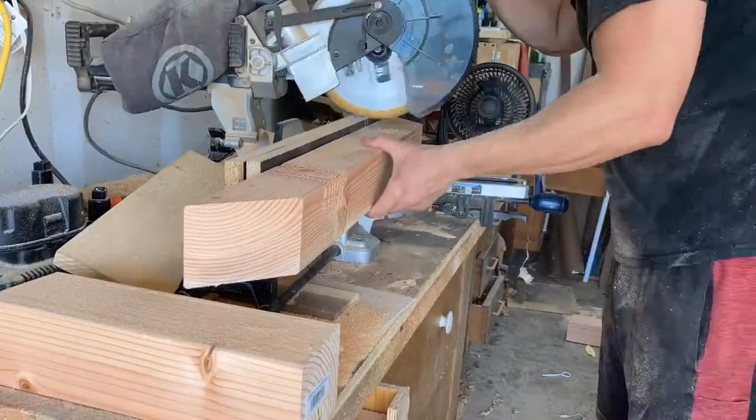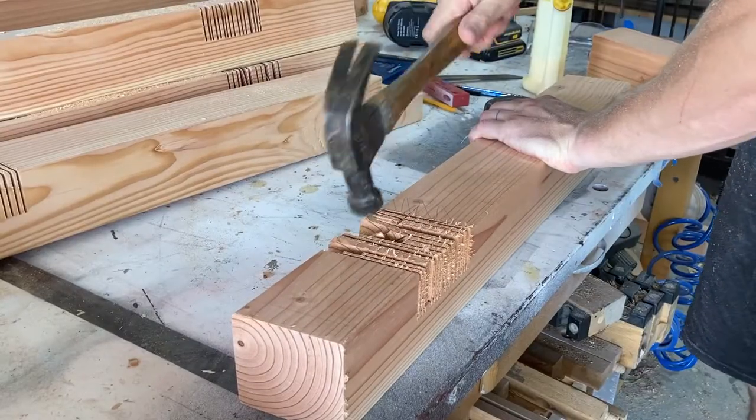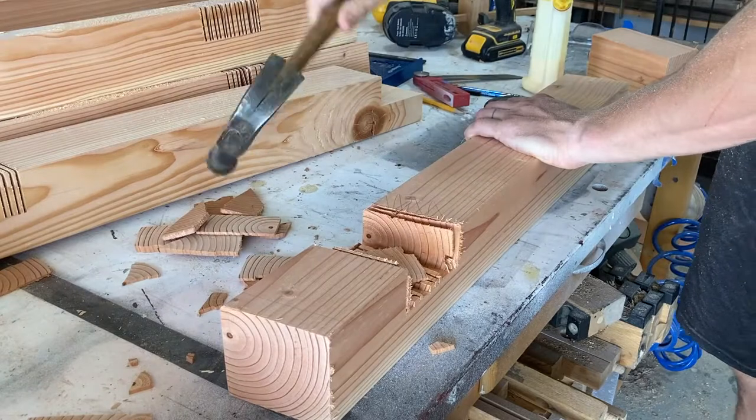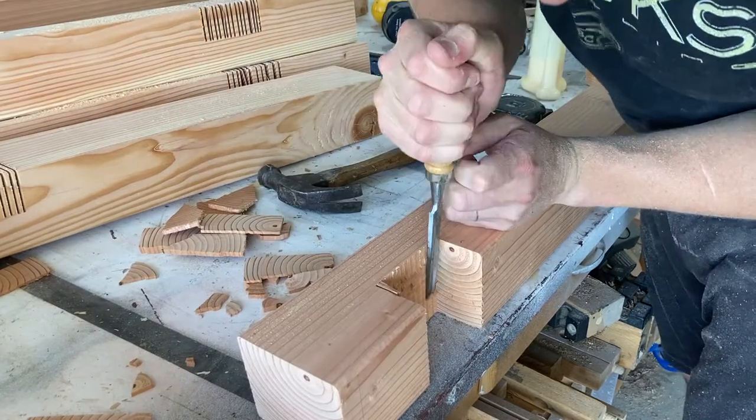This part of the table base could not be cleared out with the bandsaw like I used for the other pieces, so you just make a series of cuts and whack the waste out with the hammer, then clean it up with the chisel.